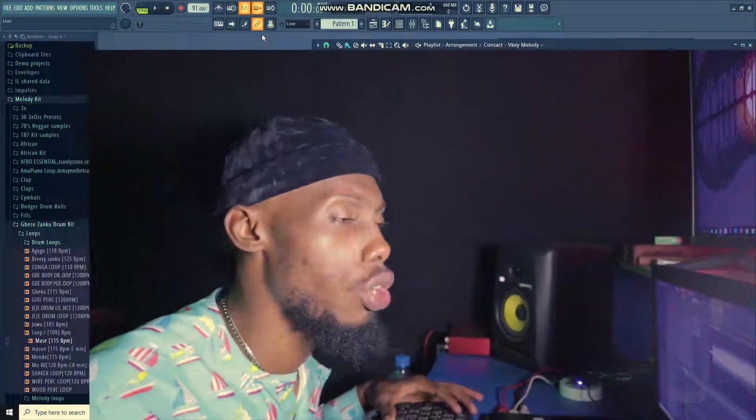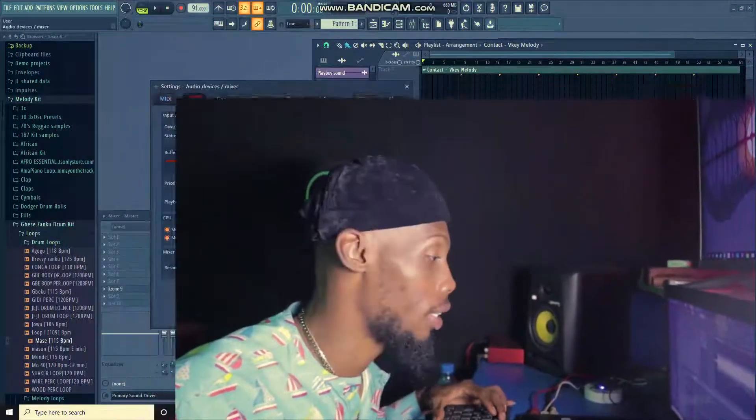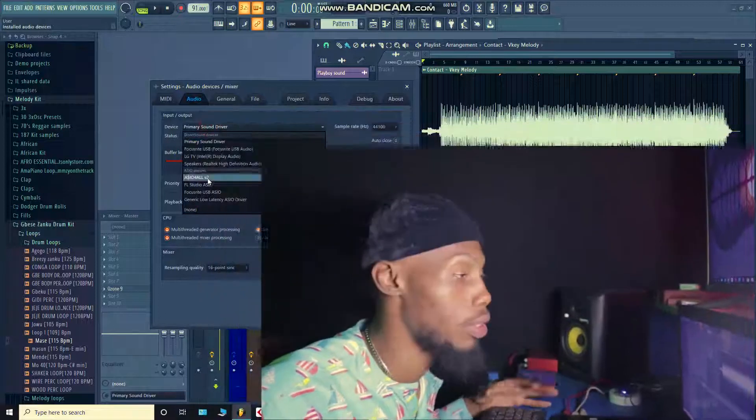So enough talking — I'm going to show you. This is actually a song of mine that I dropped a while ago. I'm going to be using it for the sake of this tutorial. It's called 'Contact.' This is how it sounds without the master.